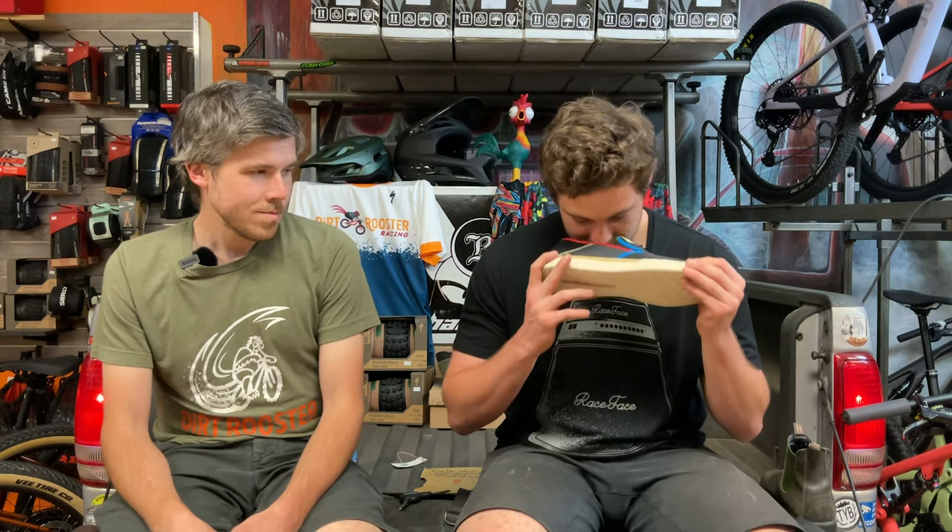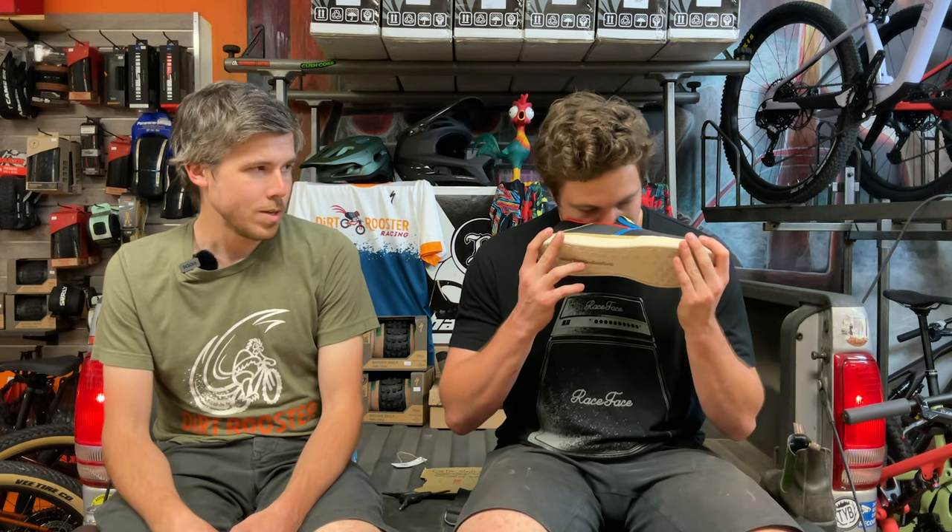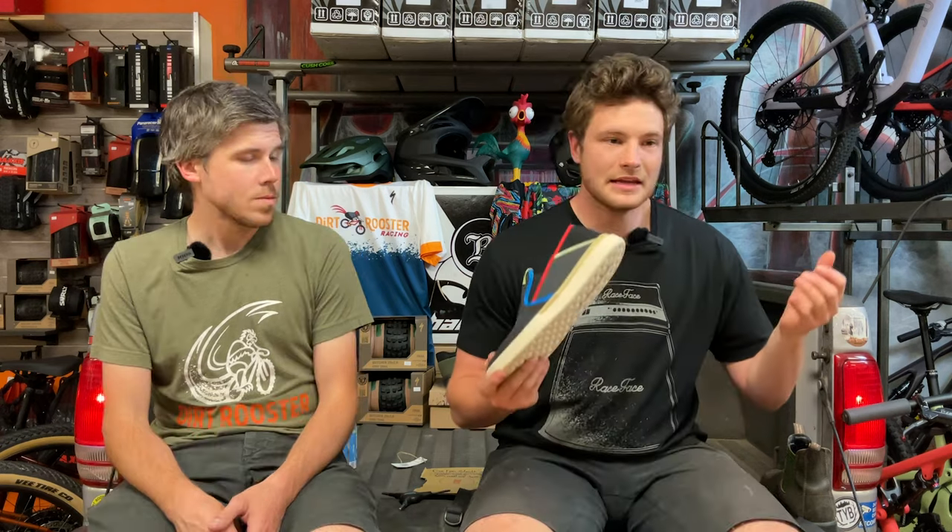Available here at Dirt Rooster Bicycles. The sole intent you want is sticking to a pedal — sole intent. You stuck that point in there stealthy.